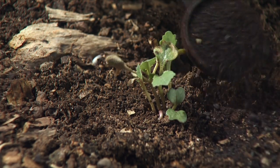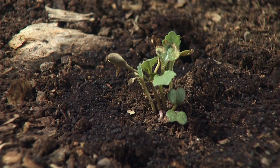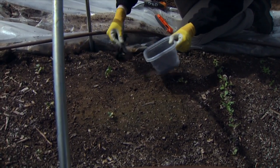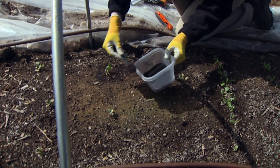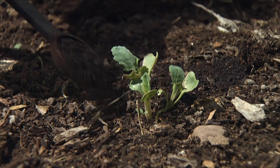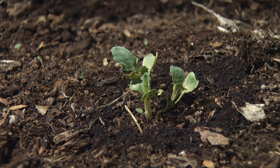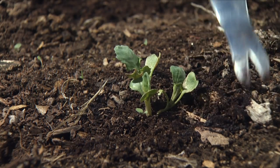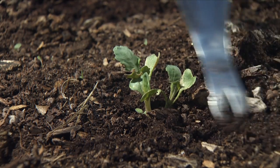For the broccoli gailan, I'm going to apply all of the fertilizer to each plant individually in a little ring around it. Again, each plant gets one to two teaspoons of blood meal. We don't want to get it right up on the stem, but we do want it fairly close. These small seedlings' roots are still very close in there, so you can gently work the soil around to keep that nitrogen close by.